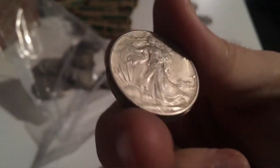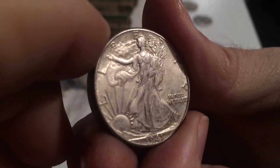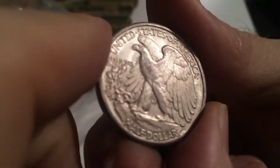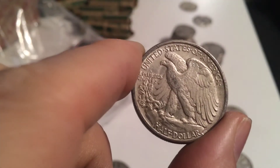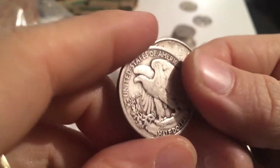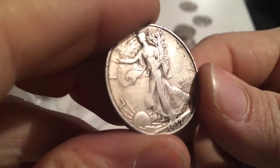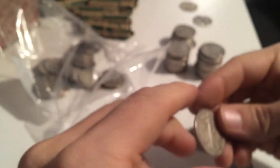That was pretty decent. 1941 - looking pretty nice. Oh yeah, really nice reverse. Boy, I'm happy about these, this is good. 1936, no mint mark - had my hopes up a little bit. 1937 also in nice condition, no mint mark. What was that one, a 1944? Might be a keeper - still had nice chest detail.